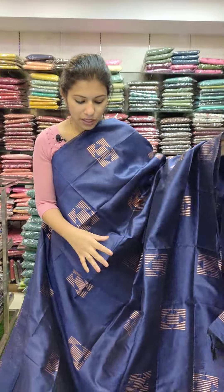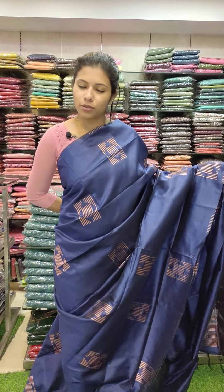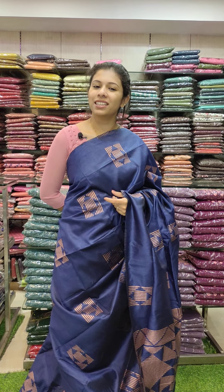The sleeve weaving pattern price is 1290. Next video will cover sizes six, eight, and four. Until then, thank you.